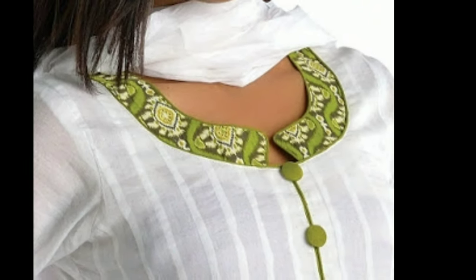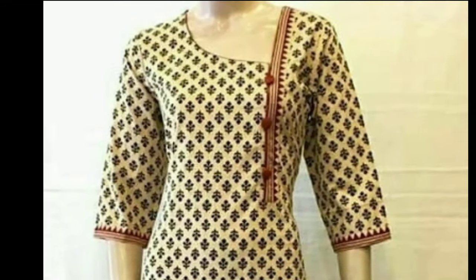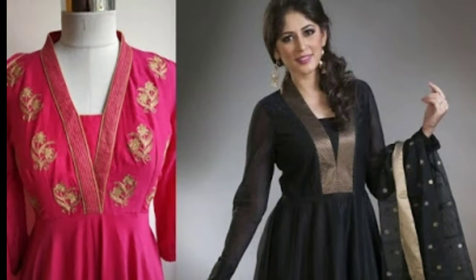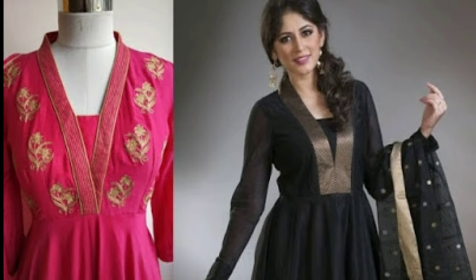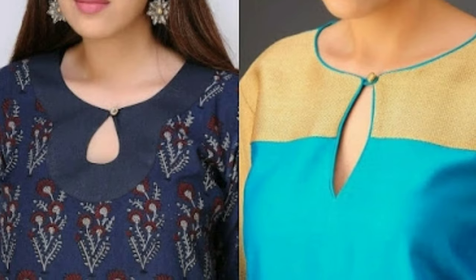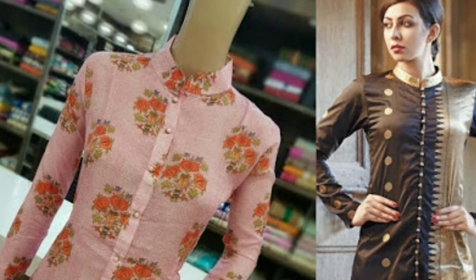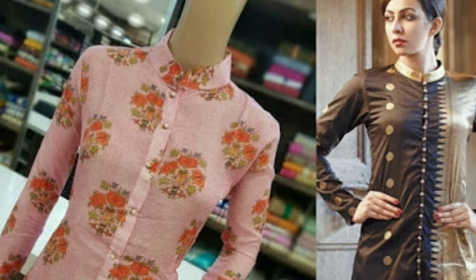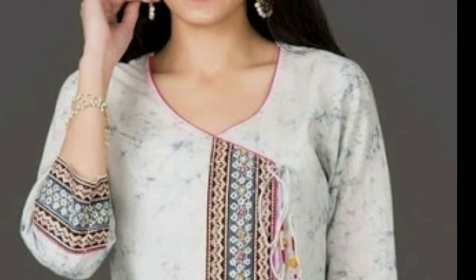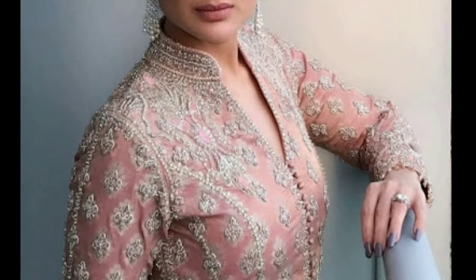Kurtis have taken the ethnic fashion by storm, but there are still lots of women who prefer the good old Chudithar and Salwar suits. Chudithar suits are custom made, so you get a perfect fit and you can personalize the design details as per your requirements. Chudithars are versatile, modest and comfortable, and with a few design tweaks, you can even give it a trendy touch. The neck designs help your Chudithar stand out in an effortlessly charming way.